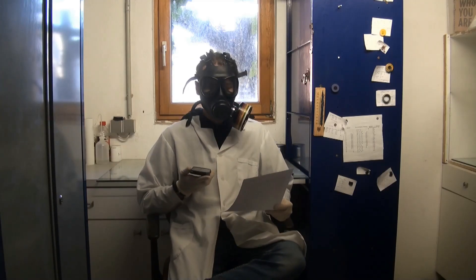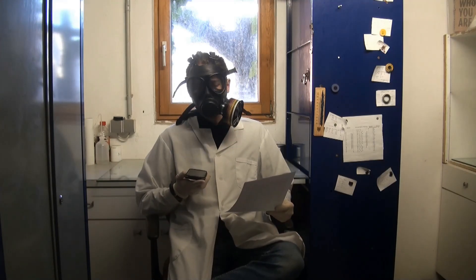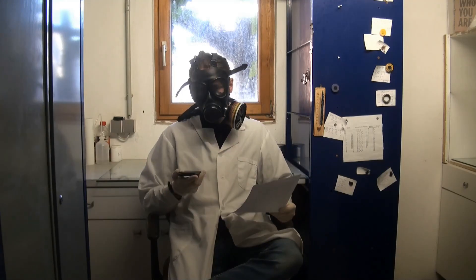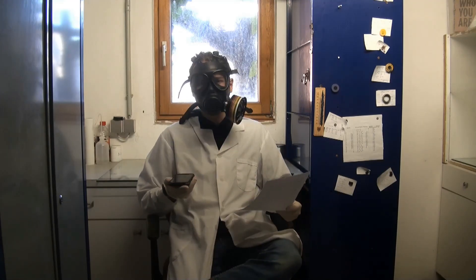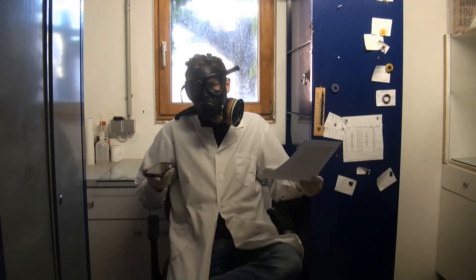Hello guys, girls and other pearls, and welcome to a new video. I've been gone for a while, mainly because of school and mental reasons. I also made some sodium cyanide. Well, if that isn't a good combination, I don't know.